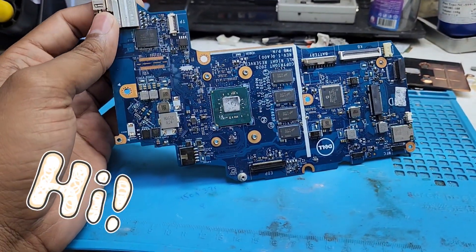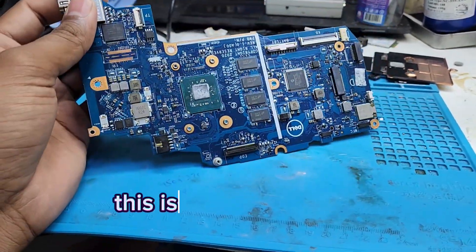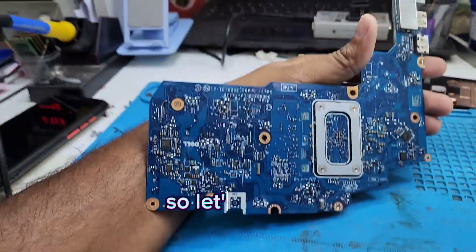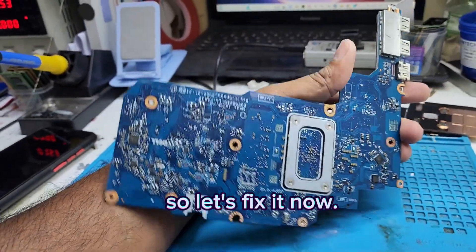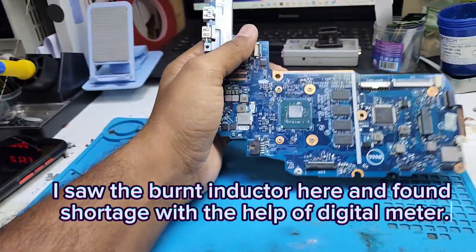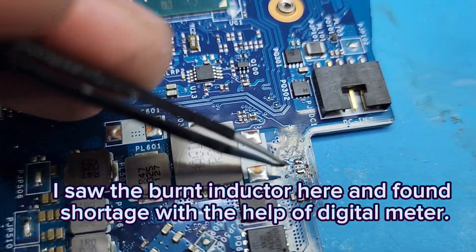Hi guys, how are you? I hope you are doing well. Today we have this Dell motherboard — it is not switching on and we will fix it now. Let's start. I opened it and I saw there is a point that was damaged.